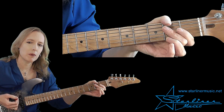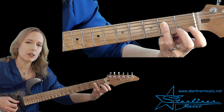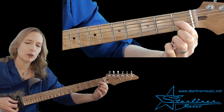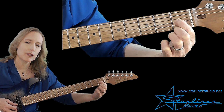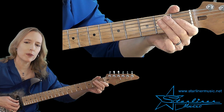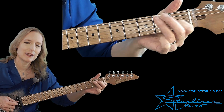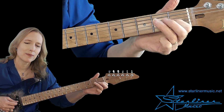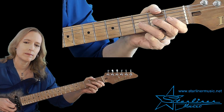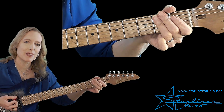Then I go into my comping pattern. This accompaniment pattern starts with the low E, and then we use what looks like an A chord, although this is just movement around the E seventh harmony. Then I go to an abbreviated E seventh chord. The intervals here are flatted seven, major third, and fifth. And I'm going to trill. Then I'll go back to the same lick but end it on the high E and return to the E comping pattern.